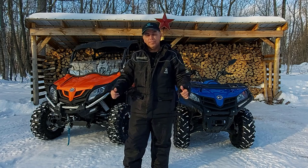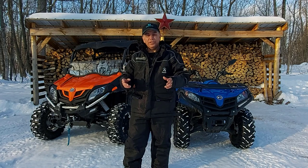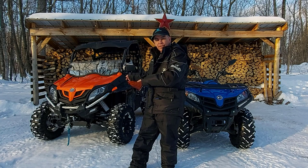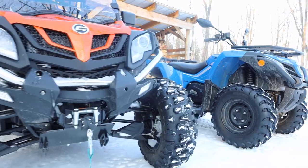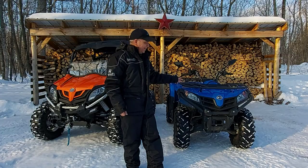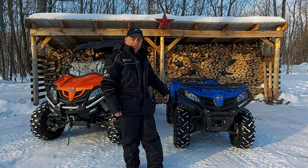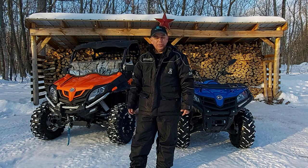Hey, welcome to CFMoto Side Rider. My name is Roland. I'm here to talk to you about the five reasons you might not want to buy a CFMoto side-by-side or ATV. The CFMoto Z-Force 800EX is mine — it has 1,300 kilometers on it. The CFMoto Z-Force 500 Classic is my son's; he's 18. It has only 300 kilometers on it, but we've used them quite a bit and it's been through a lot.